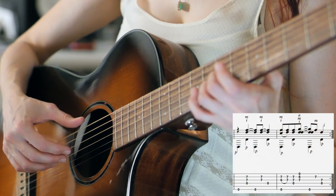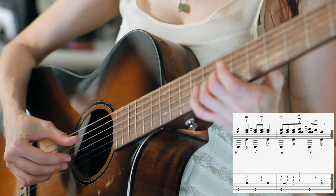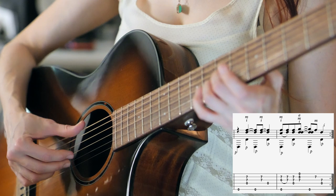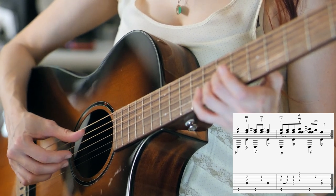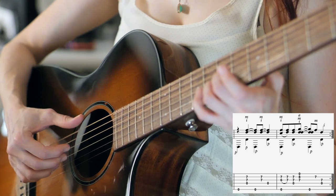So that's going to be the lowest string with P, and then the open D with P, and the B and the G strings at the 7th fret with the 2nd and 3rd fingers and I and M. And then lowest string with P, G and B strings at the 7th fret again with I and M, and then the open D string with P.